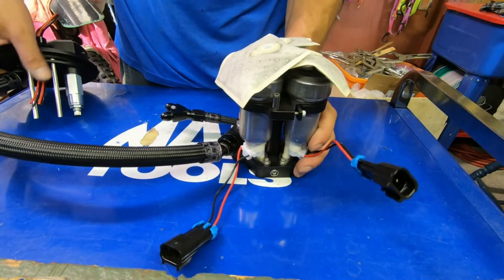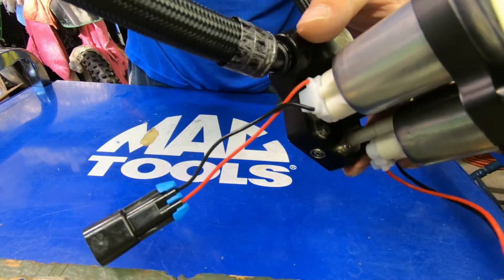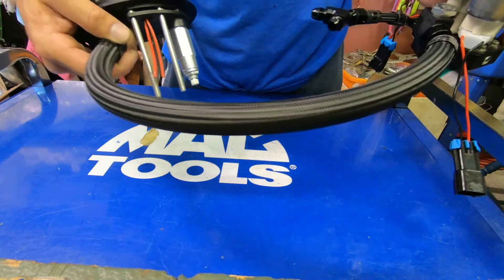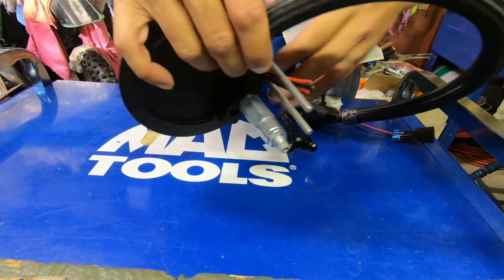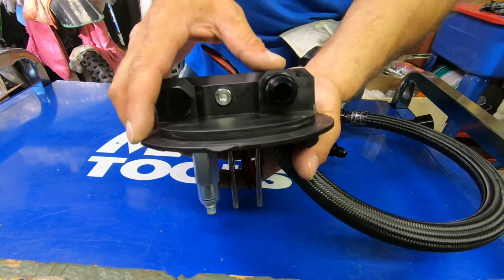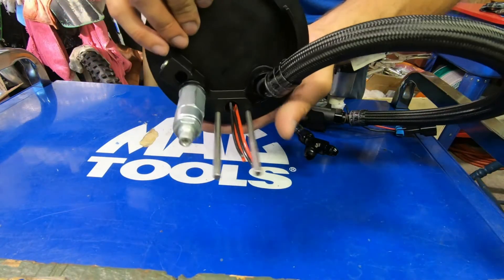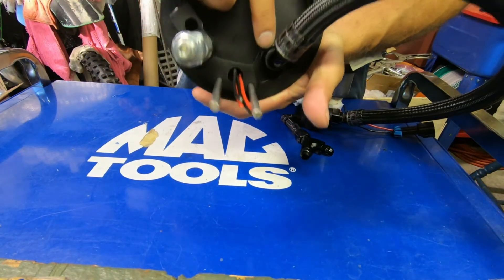We've got these three pumps and a dash-12 hose with an ORB outlet from the manifold, and it feeds this hat. The hat has multiple things going on. Right here we have a dash-10 outlet for pressurized fluid coming up from underneath, where that other end of the ORB goes in.